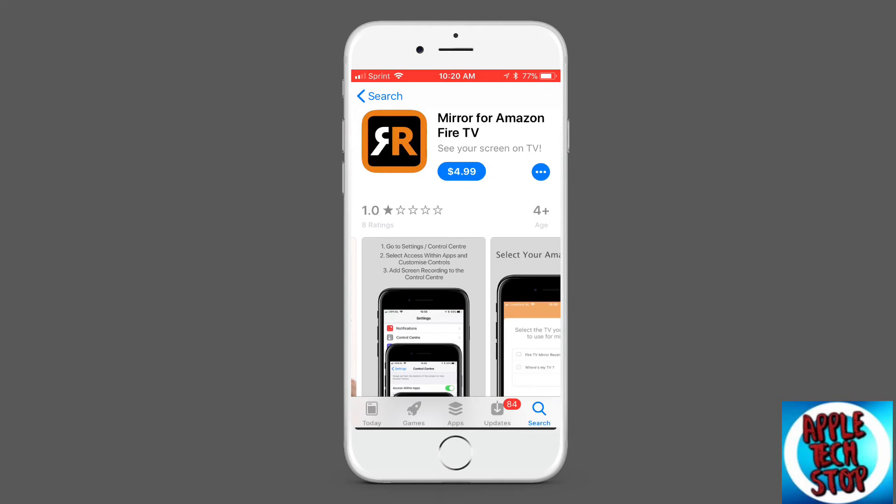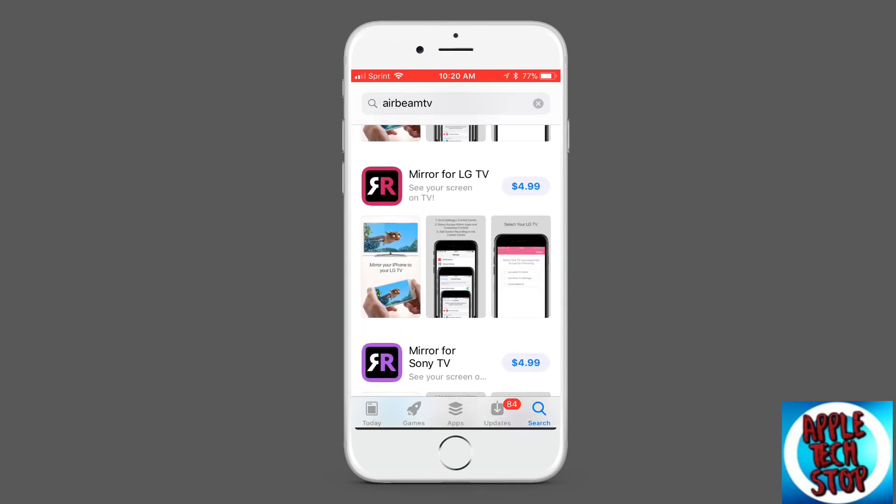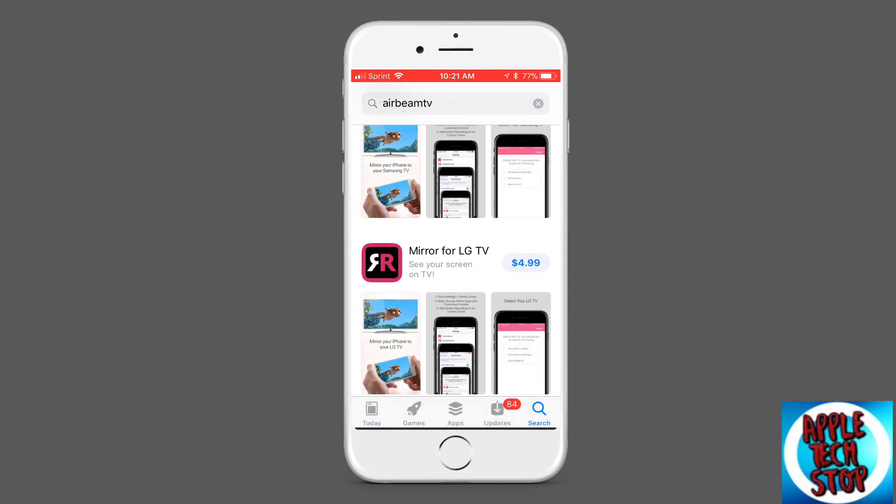Since Apple TV usually costs around $160 to $180, this is a good app for only $5 and you don't need the Apple TV. If you have a friend who just has a TV but not Apple TV, then you can do this with your phone for $5. And that's not bad compared to Apple TV at $150 to $180.